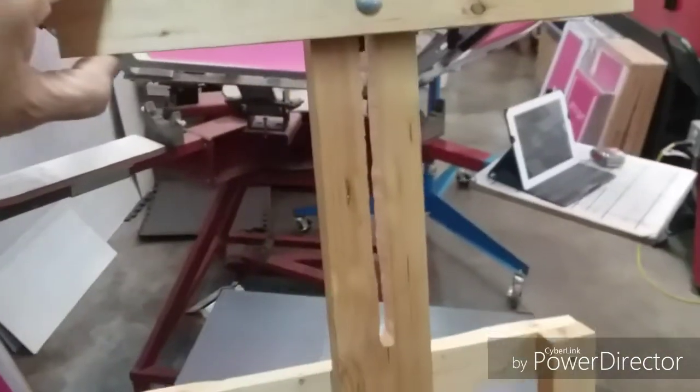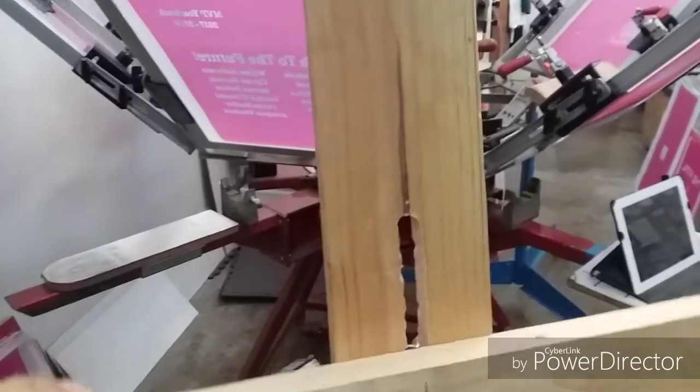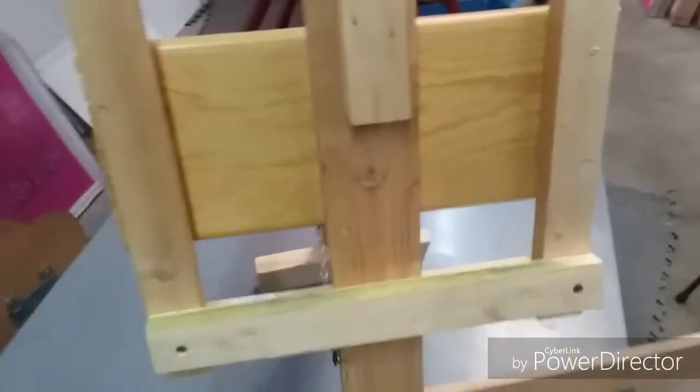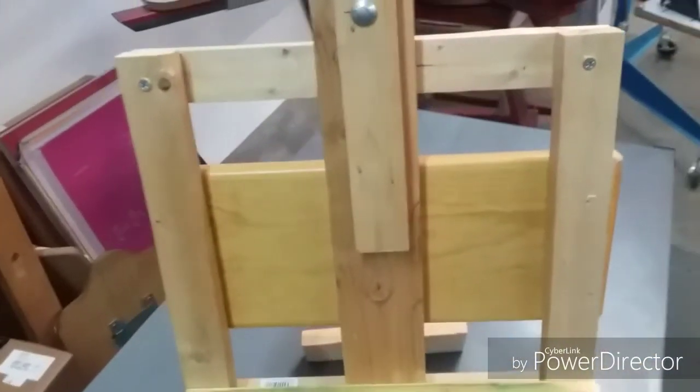Right now I could put up to about an 18-inch painting on it, and I can drill some more — as you can see I have more room to go to make my slot higher — so I could actually do a 20-inch comfortably. For smaller paintings, I just flip this around and I could put some very small four-inch paintings on here and still clamp them.